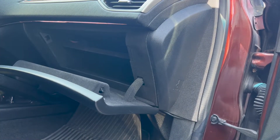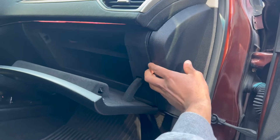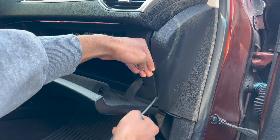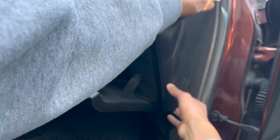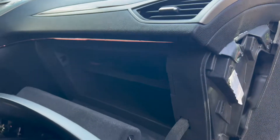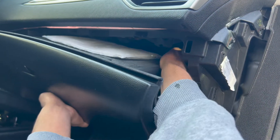Now you can use your flat head screwdriver to gently pry out this plastic piece on the side. Once you have an opening, use your hand to pull out the rest of the plastic piece. Very gently pull the glove box towards you, but be aware that there is a wire connection for the light in the glove box — you'll have to unplug that wire in order to get the glove box out completely.